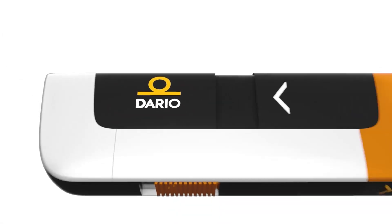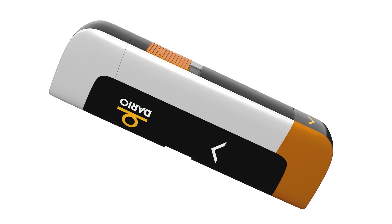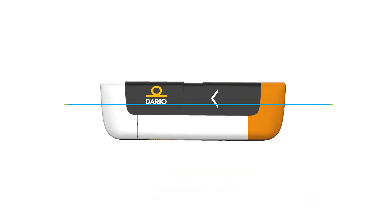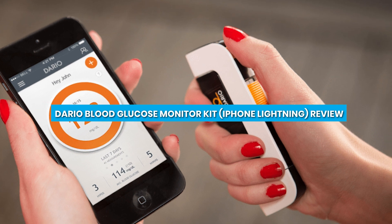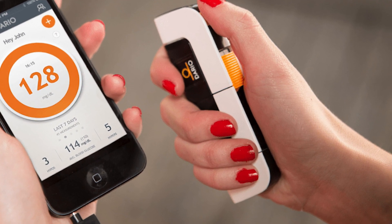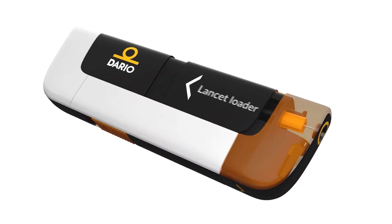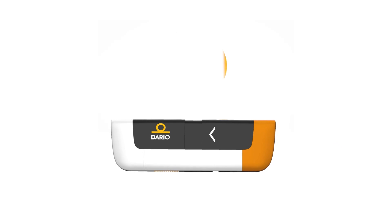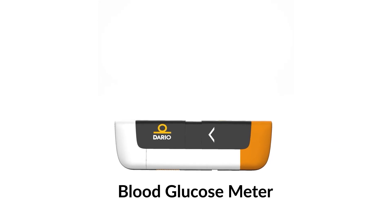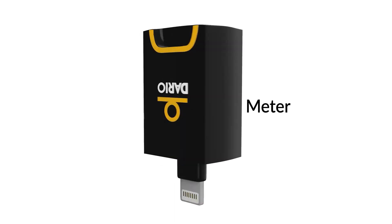Welcome to our video where we bring you the latest tech reviews and product recommendations. Today, we have an exciting topic to discuss: the Dario Blood Glucose Monitor Kit for iPhone Lightning. If you or a loved one have diabetes, this device might just revolutionize the way you manage your blood glucose levels. In this video, we'll dive into the features, performance, and overall user experience of the Dario Blood Glucose Monitor Kit. So, let's get started.